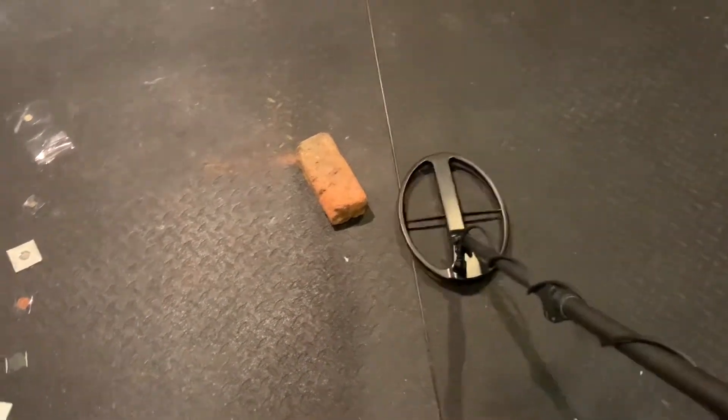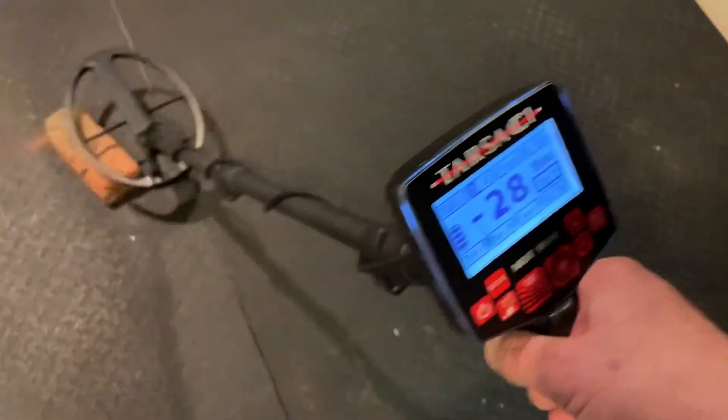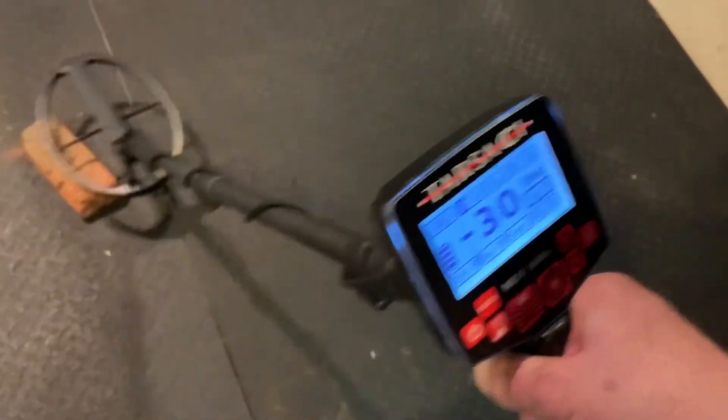Also want to note that the Tarsachi is reading that brick just like iron — all negative numbers going into iron wraparound.